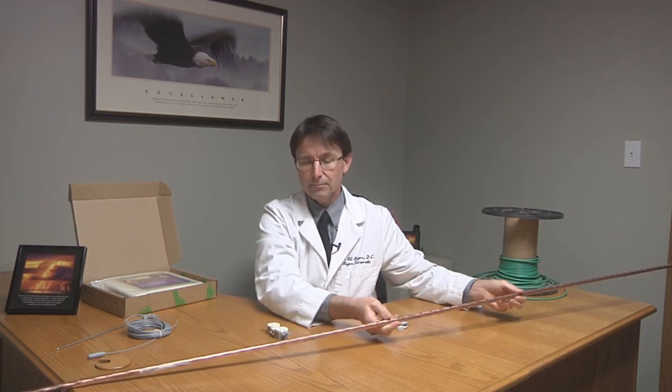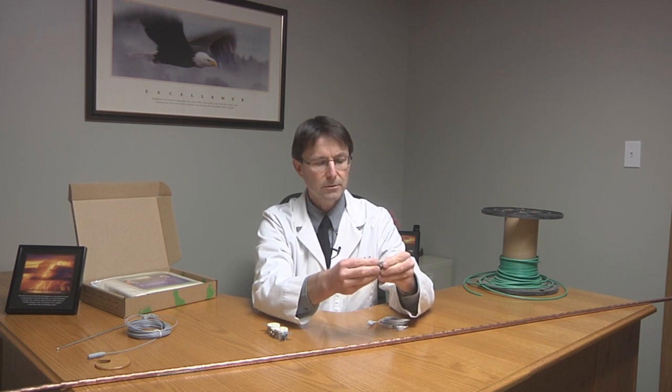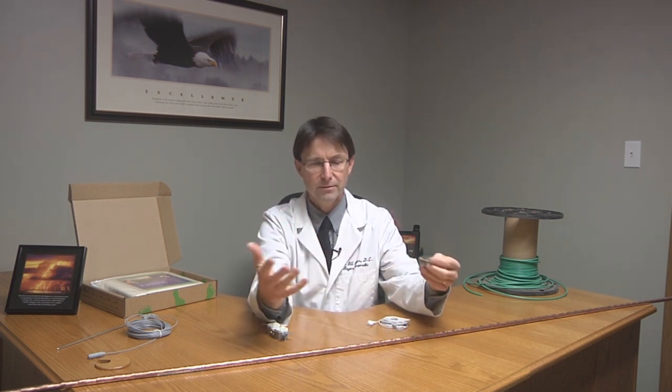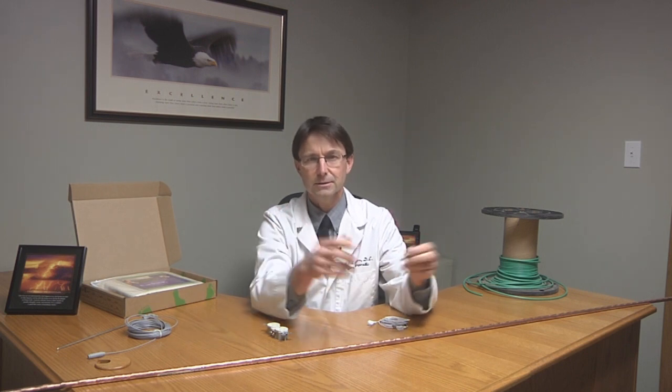And that provides a connection to the earth or to the ground. If there's any type of electrical issue, it helps to ground that and helps to prevent shock and those types of things. You'd need to talk to an electrician — they can explain that in more detail.